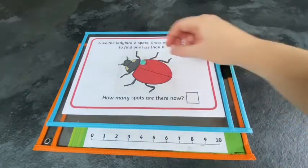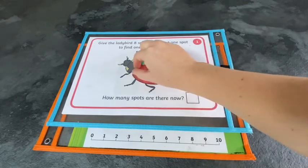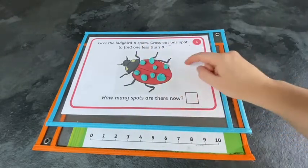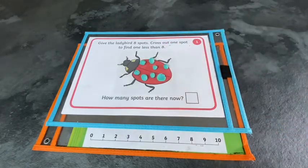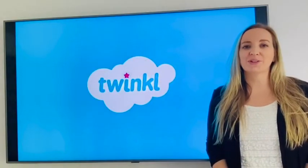You could try this with play-doh. Children add on the spots and then squish one to find one less. How many are left unsquished? Thank you for watching. I hope you enjoy the activities.